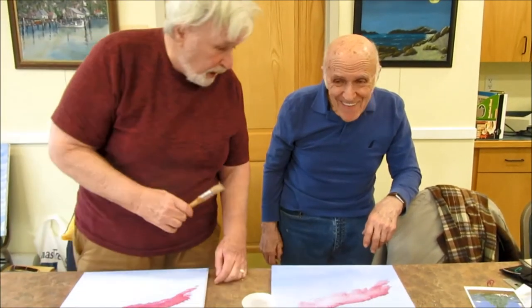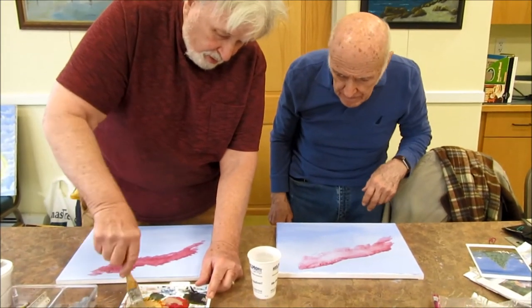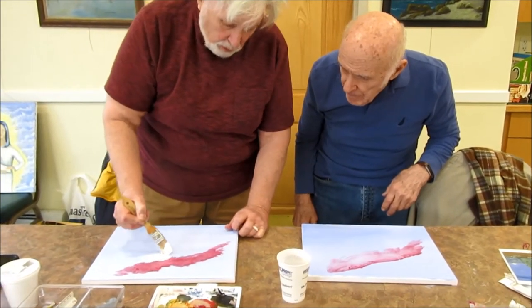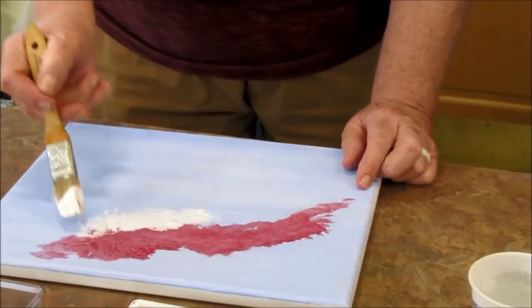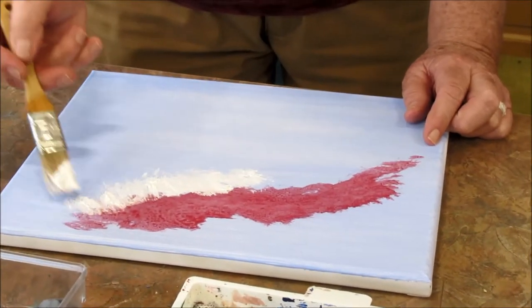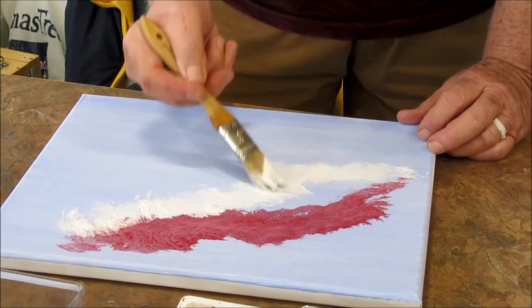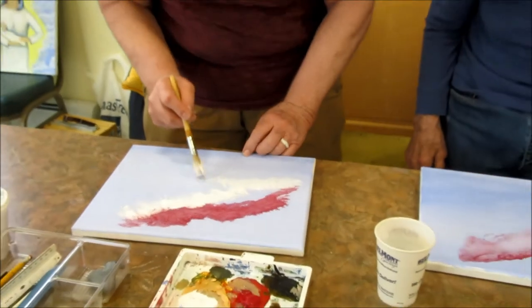What we're going to do now, we're going to do some white. And the same thing — I want to go on and I want to have edges like that sticking up, so I want you to push it into the blue, into the red. I want uneven edges everywhere.